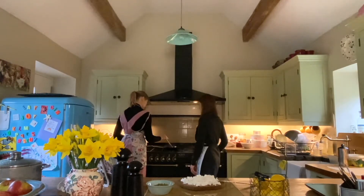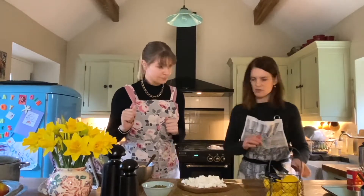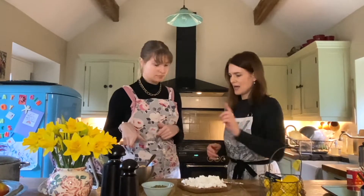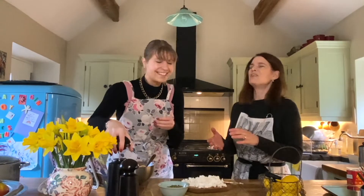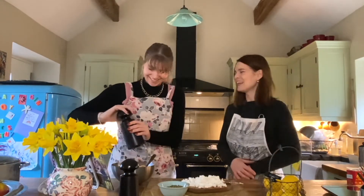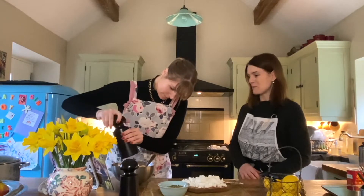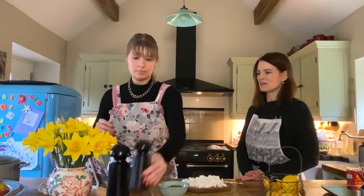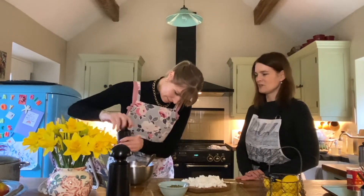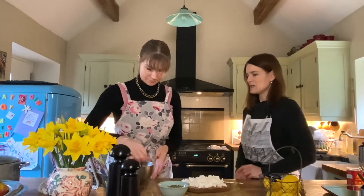I'll turn the heat off now and they're going to rest in there. So now the couscous has absorbed — a grind of salt and pepper. A few grinds of black pepper. A little bit of salt. That's lovely.